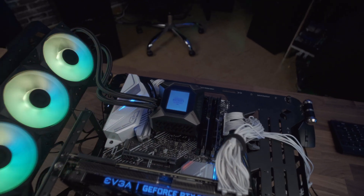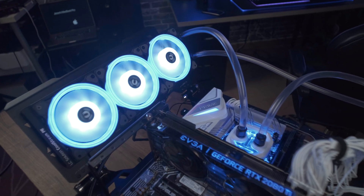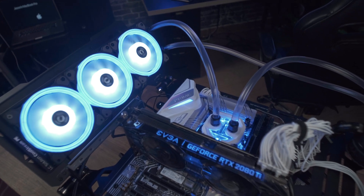So your best bet is to go for a 360mm AIO or a custom loop. Which one you go for depends on your level of expertise, budget, and your case requirements. So if an AIO is your choice, I've got two for you right here.